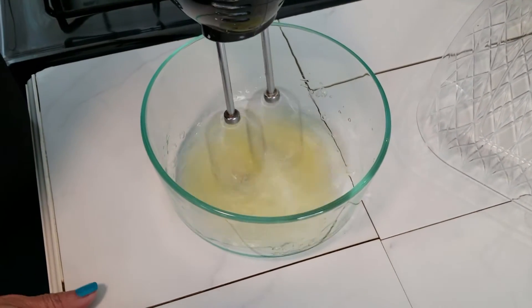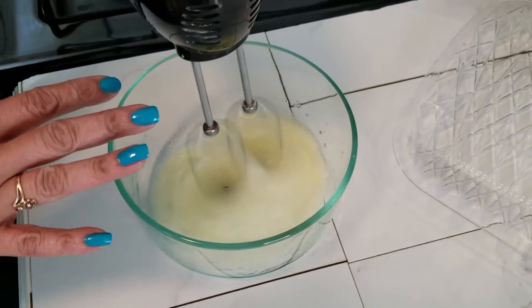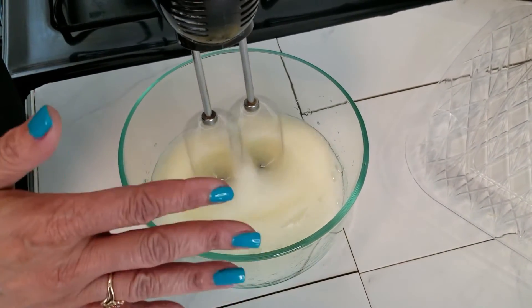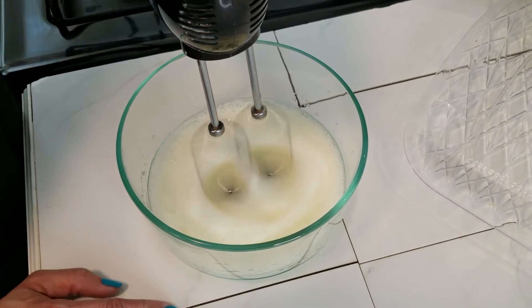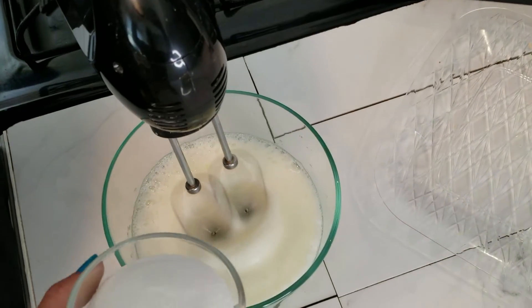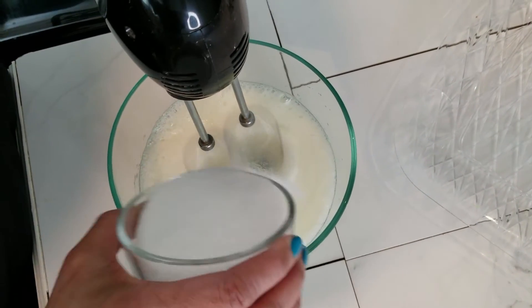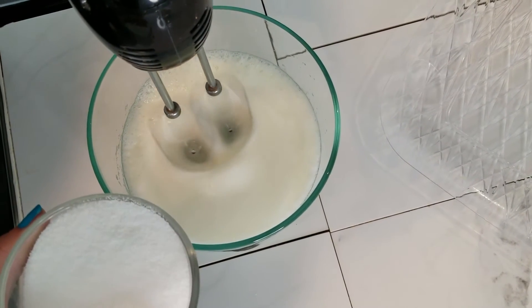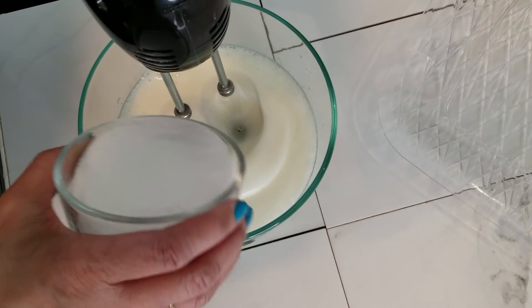Now we're going to make our meringue — that nice white fluffy mix. You just keep blending it so it gets nice and fluffy. We'll add a little sugar at a time. Now you don't want to add too much sugar because when you bake it, it will make it crunchy, and you don't want it crunchy.